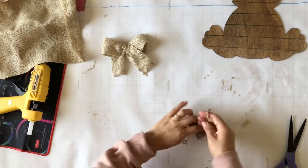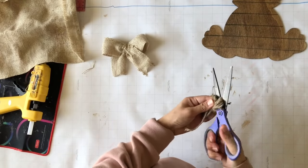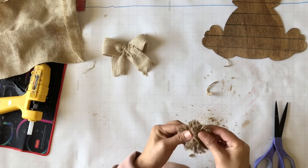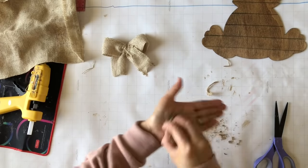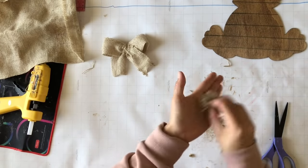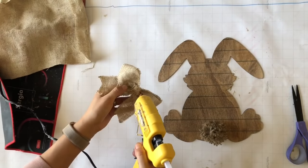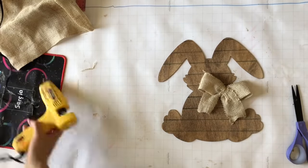Now I want my bunny to have a tail, so I take some jute rope and I'm going to be creating a pom-pom. I wrap it around my fingers, tie it in the middle, then trim both ends and shape it into a circle. I'll rub it against my hands to fluff it up — the flatter side will be glued and the other side will pop out. Then I glue on the bow and the little tail to complete the bunny.